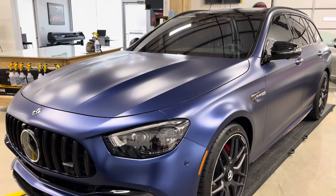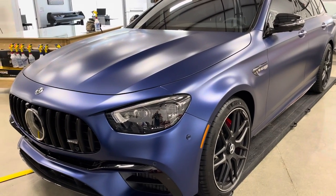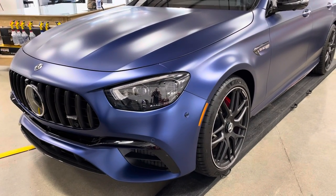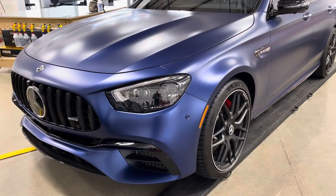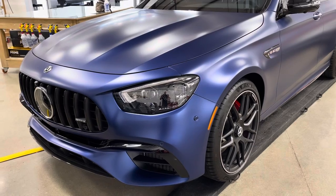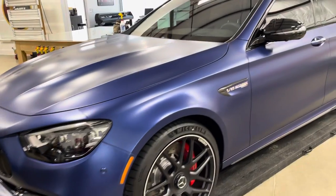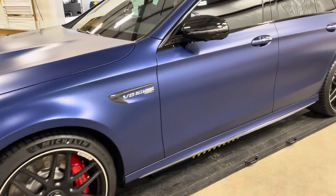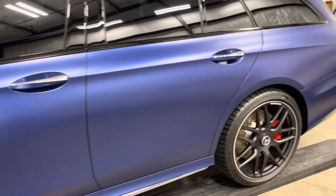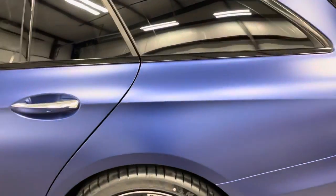ClearBrow North Dallas — Mercedes E63S AMG Wagon with stealth paint and a stealth film over it by XPEL. When you buy these cars and leave the paint exposed to the elements, as soon as you start rubbing or polishing it, it's just going to start to get shiny spots. So the best thing you can do is put this film over it to maintain the same matte look.